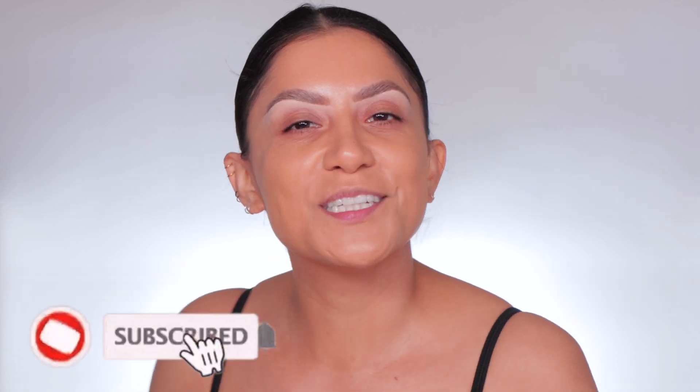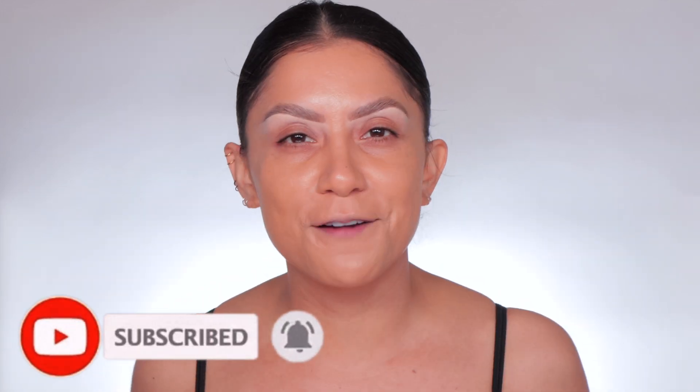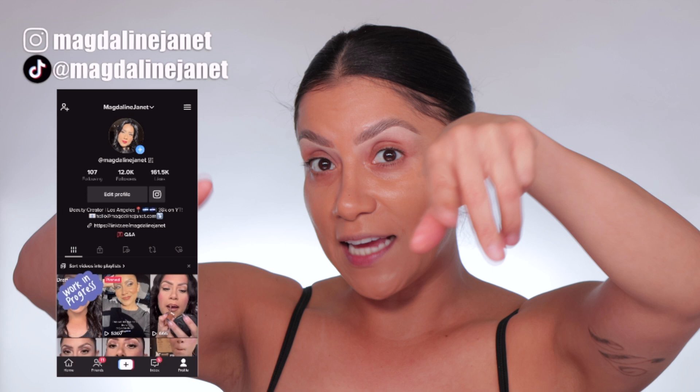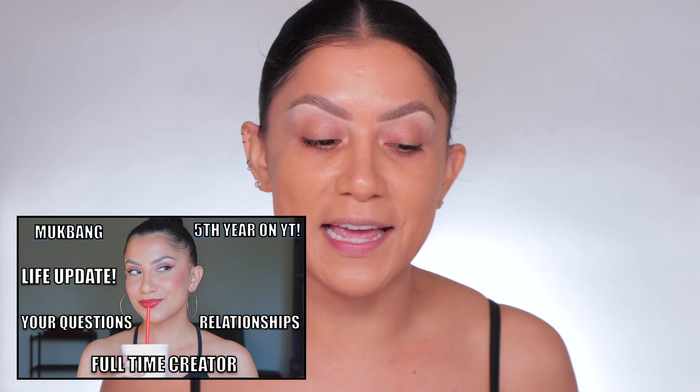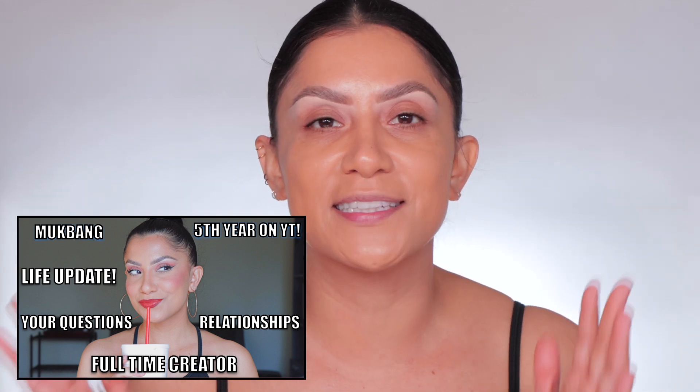Hello familia, welcome! My name is Magdalene Janet. If you are new, welcome to the fam — please don't forget to like and subscribe because we're always here having a good time. Come visit me on TikTok and Instagram because I'm there daily. Welcome back to my oldies but goodies — thank you so much for all the love you've given me in my life update and five-year celebration video.